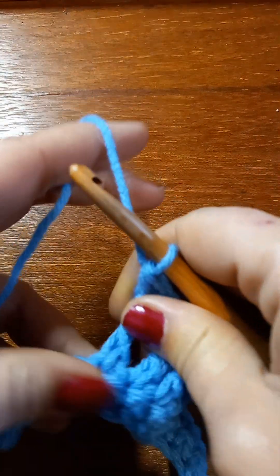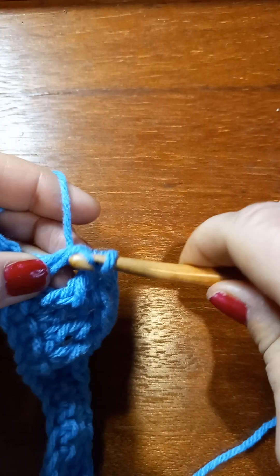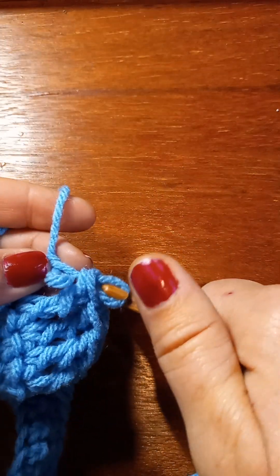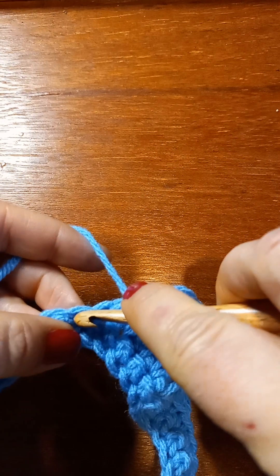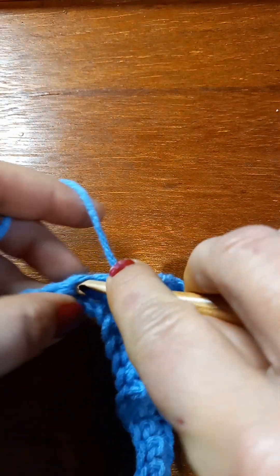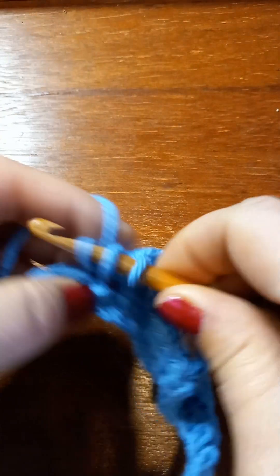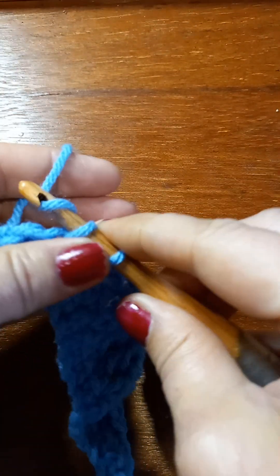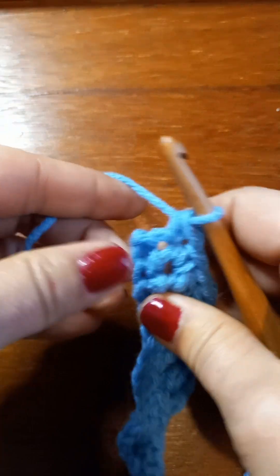All right, we did our three trebles — now we've got to work back down. Two doubles. It's not the end of the world if your yarn comes out; just put your hook back in and finish the stitch. Then two half doubles. And I've got two stitches left — hey, I can count! Two singles — because we don't count that turning chain.